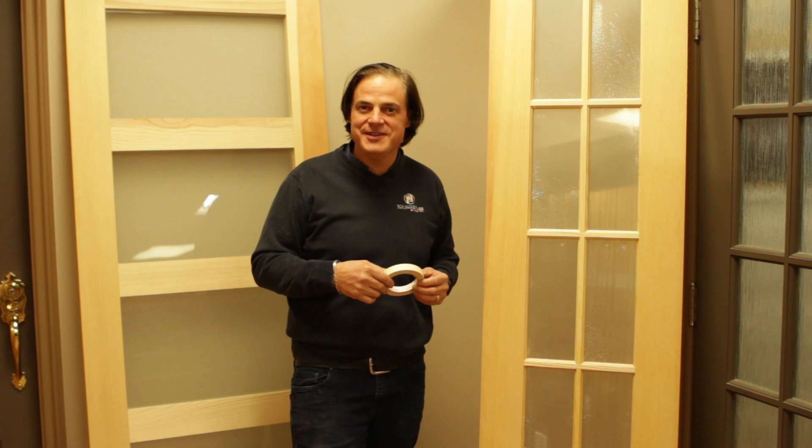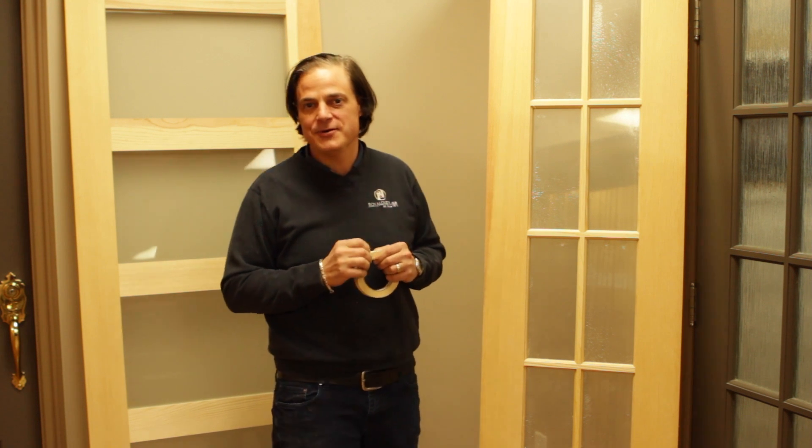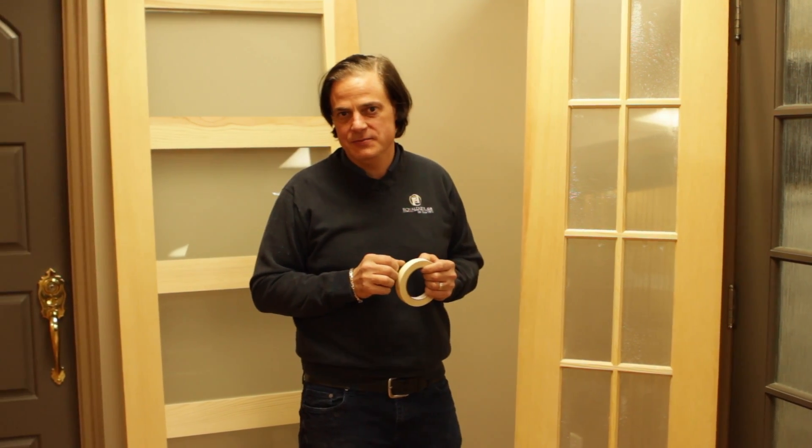Welcome everybody to Royal Doors. Little tidbits on how to paint your door without ruining your glass. That happens so many times and I get so many phone calls in regards to this.